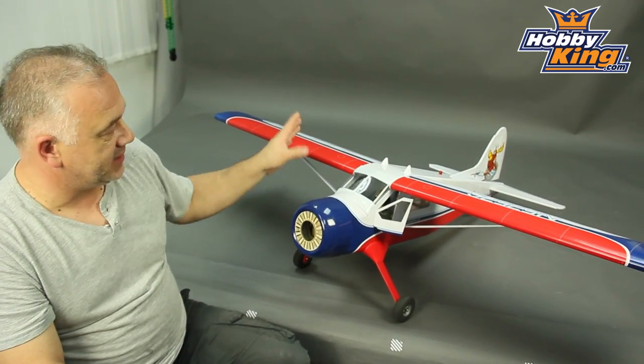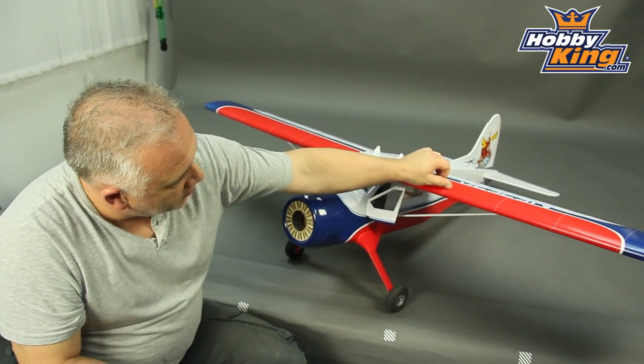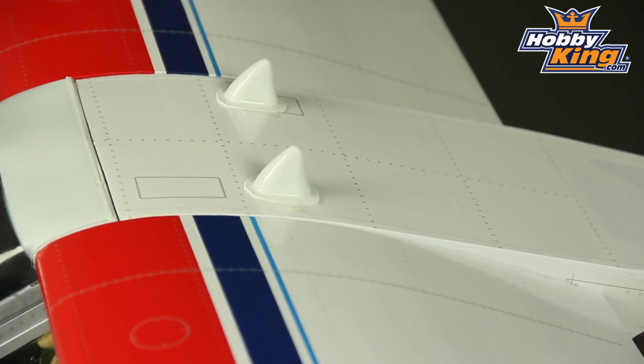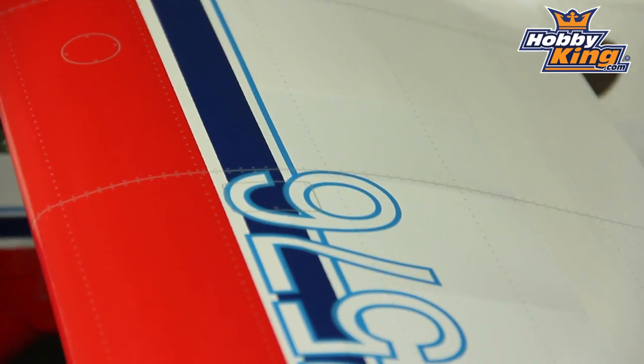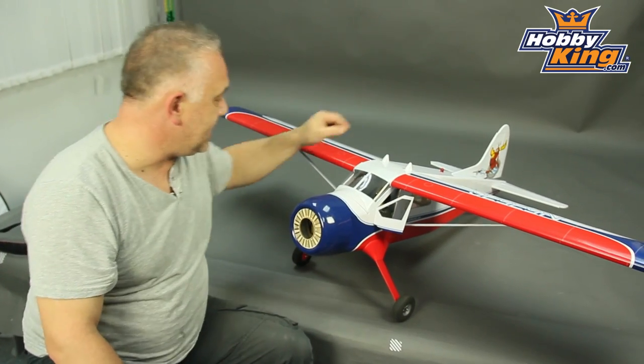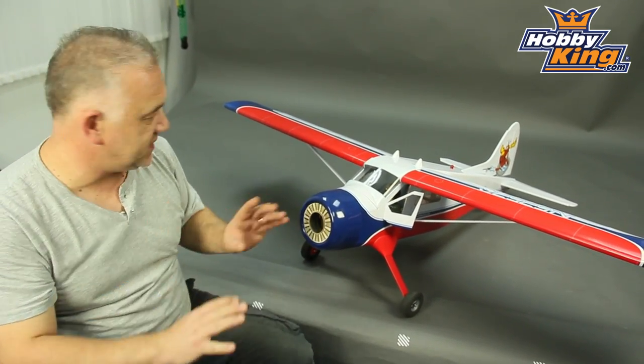Now in terms of scale detail it's fabulous. It's got this covering which has got all of the rivet lines and all the little details and the fuel fillers all basically already pre-printed on there. There are the exhaust, there is the light here, there's air intakes. There's loads and loads of stuff. Really really nice stuff.